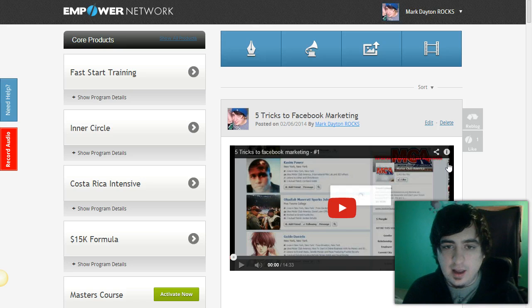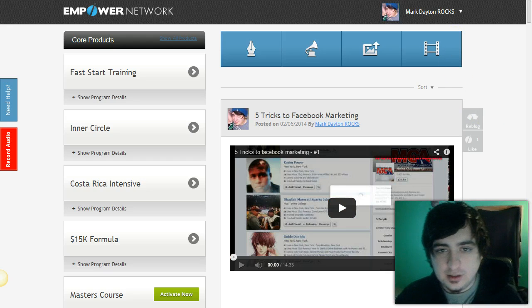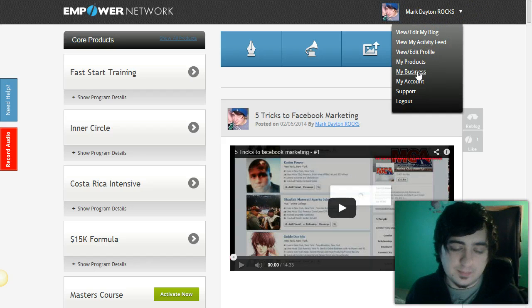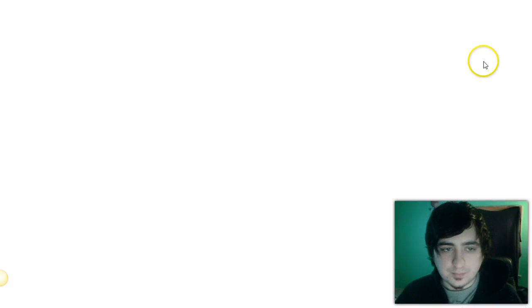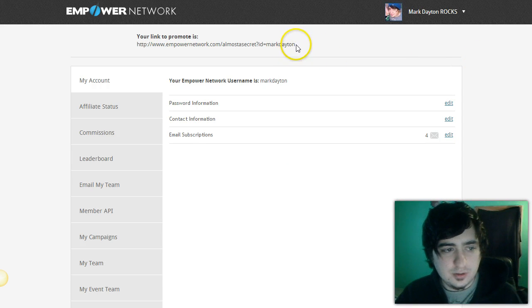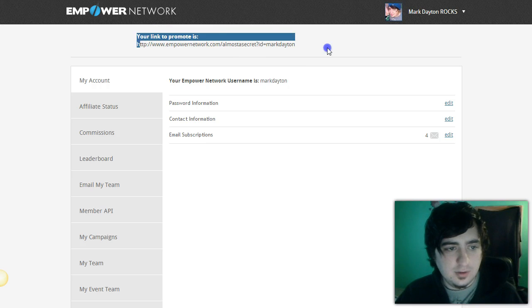Then you can start sharing this link with prospects — cold prospects, warm prospects, doesn't matter. Go up here to your name, you'll have a drop-down list, then go to 'My Business.' When you're there, you will see 'Your link to promote,' so you're gonna take that link right there and copy it.